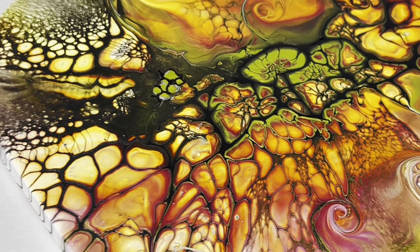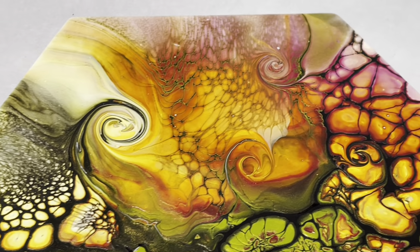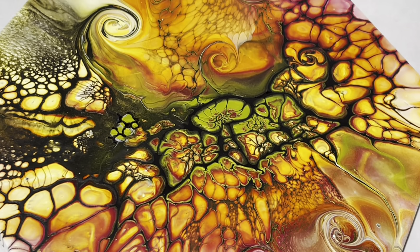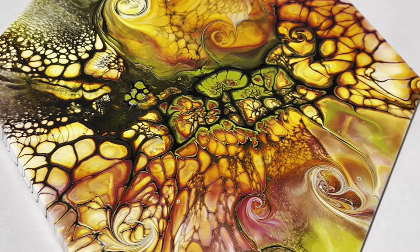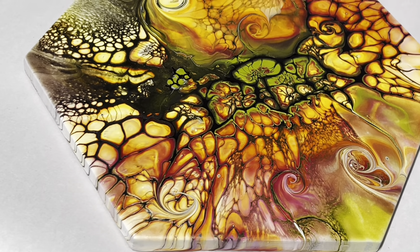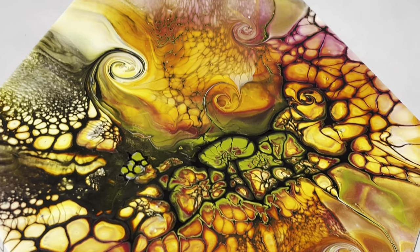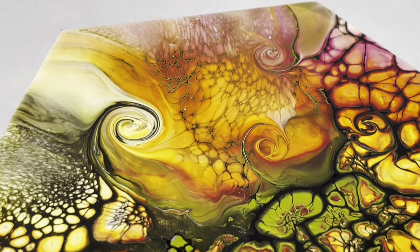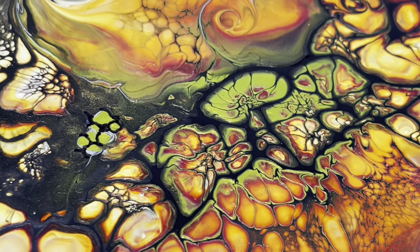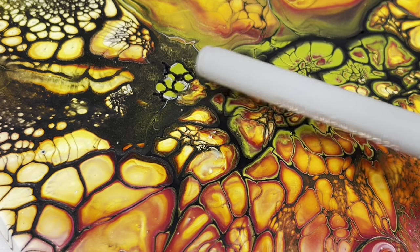This is the dried result. Look at this — how gorgeous this is. I did not edit this video; it's exactly how it looks in person. It's so vibrant — that's what I was looking for: vibrancy and a lot of interest. Look at the swirls, they turned out really pretty. And the center — so beautiful.